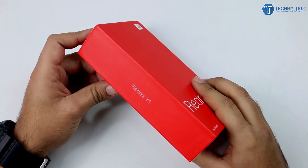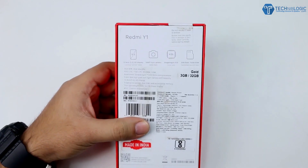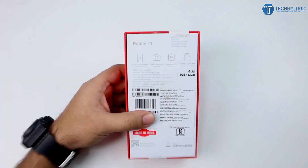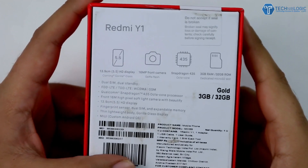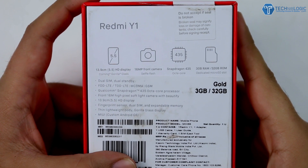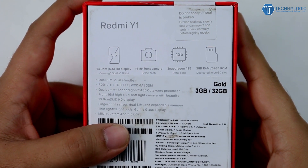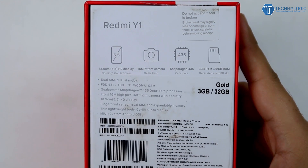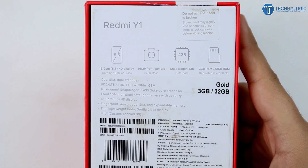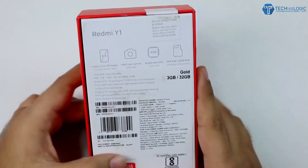At the back side you can see different kinds of specifications mentioned. The price has been removed by the brand because this is the review unit we received before the launch. This is the 3GB RAM, 32GB gold version, also available in grey color. You can check the prices after the launch in the description below. The main USP of this device is its 16 megapixel front-facing camera with a selfie flash.